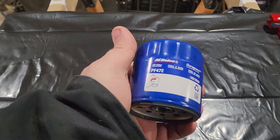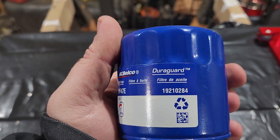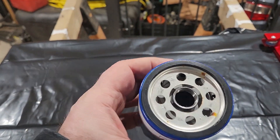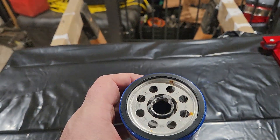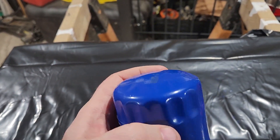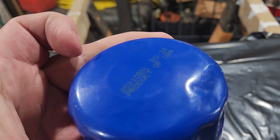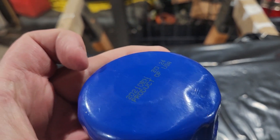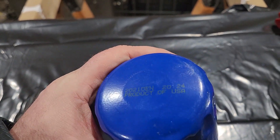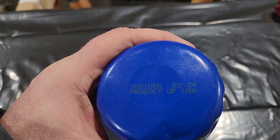Today we have a PF47E oil filter that came out of a fleet pack — meaning there were 12 in a case without the cardboard outer boxing. A little bit of rust is from me; it's been sitting here for a minute. We're gonna cut it open and see what the inside looks like. This filter was rejected at a dealership I work at by a technician because of a small dent right there, so it got written off and headed for the trash can. I went ahead and picked it up. Product of USA — there's a timestamp of 2024.